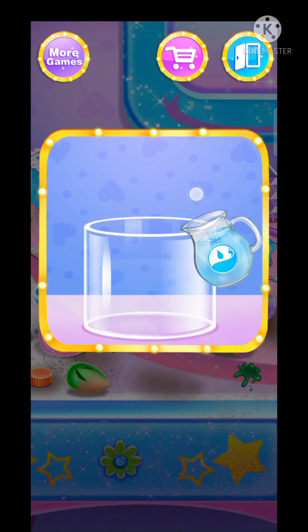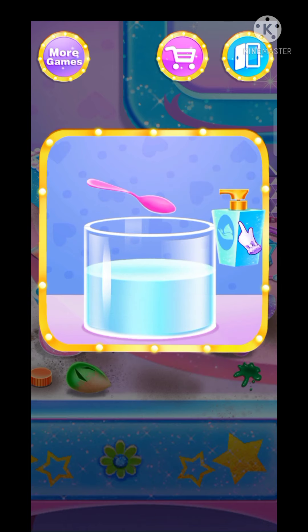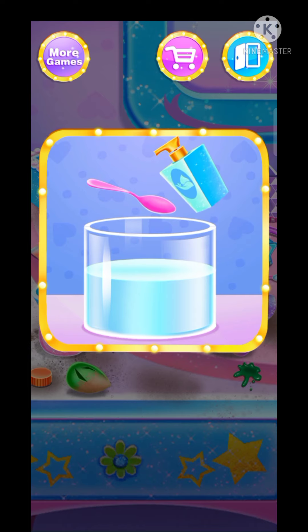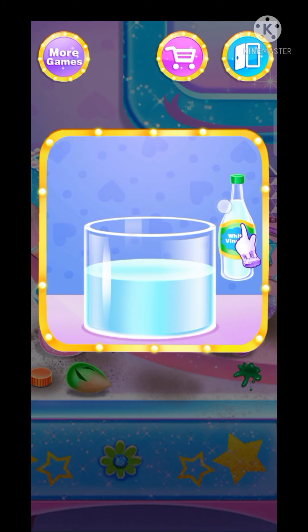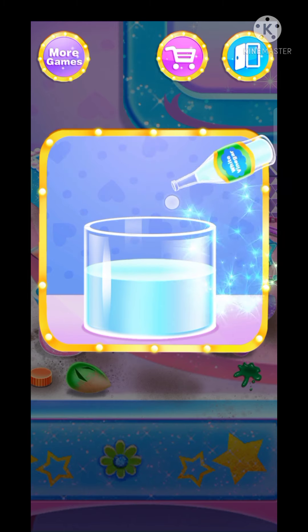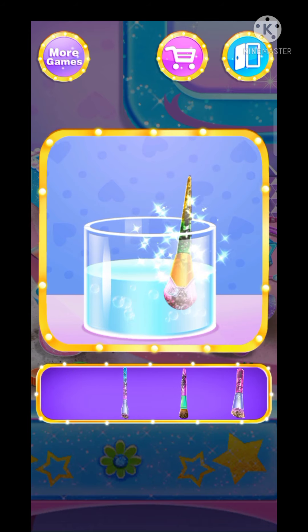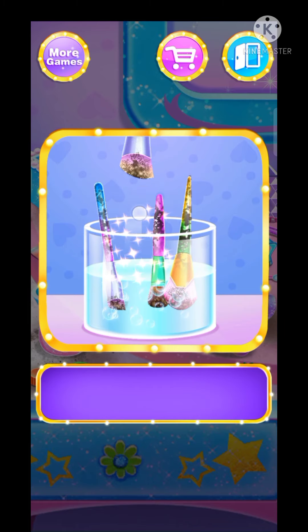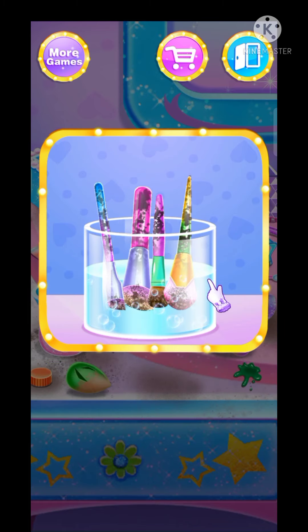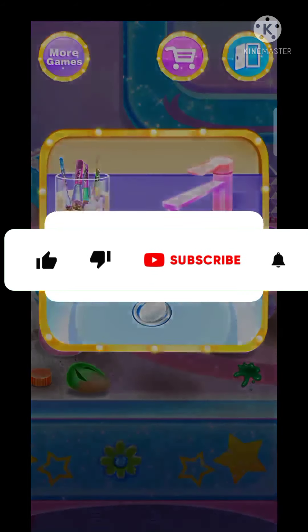Pour some water. Well done. Great, mix them all up. Wash the brushes.